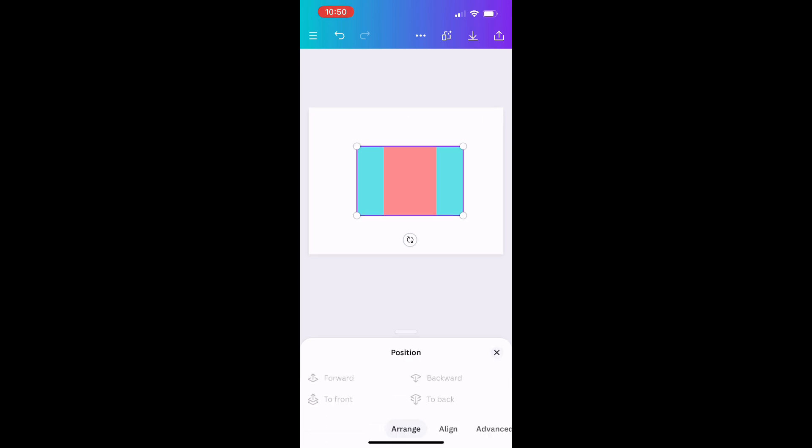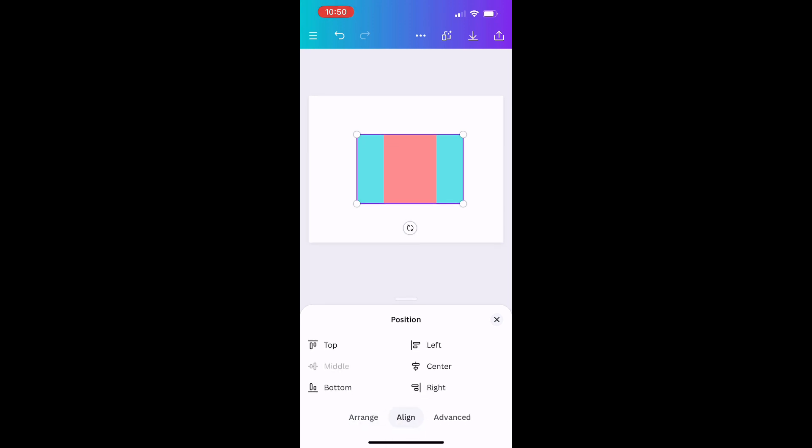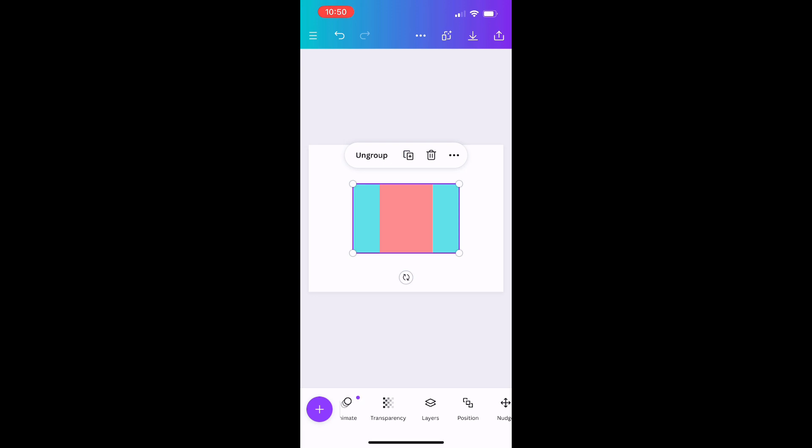I'm going to center it because it bothers me when it's not centered. To center anything, go to Position, then click Align, then click Center to make sure it's centered. You don't have to do this — it's just something I like to do. Then I can click out and move on to the fun part: designing.